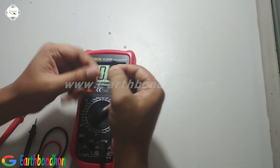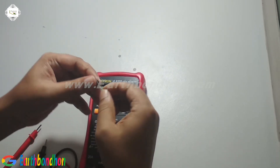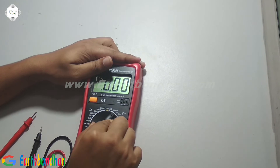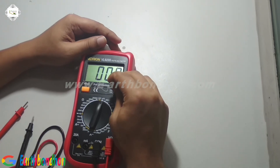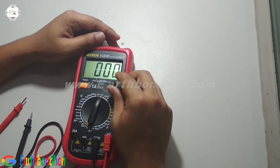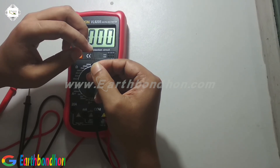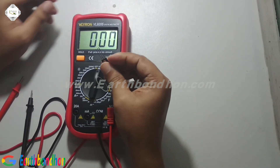Now I am checking a bipolar junction transistor — BJT. First way. The BJT number is 246. The first terminal is emitter, the middle terminal is collector, and the right side is base.